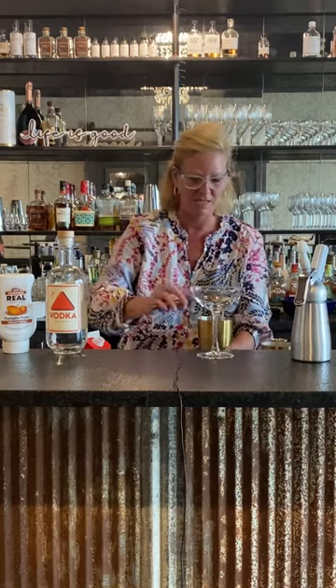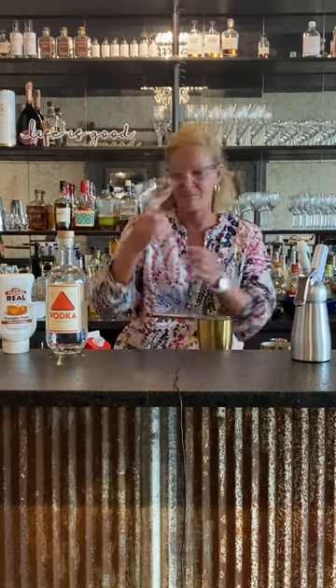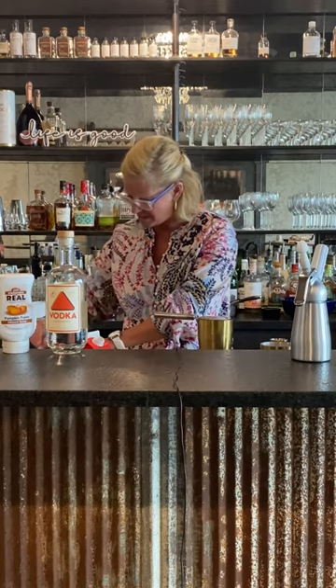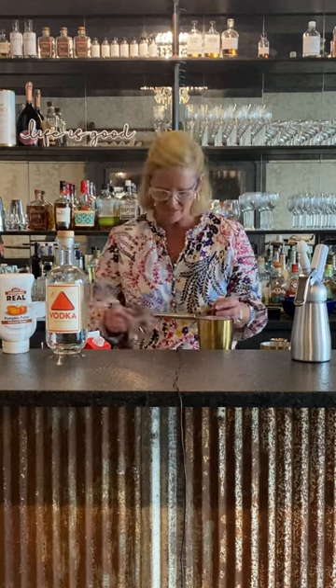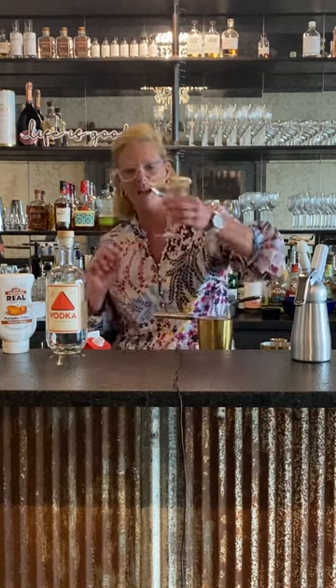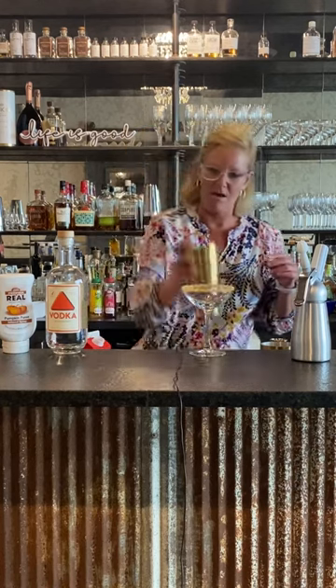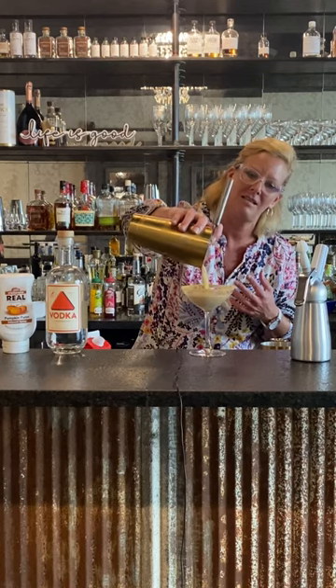Before I strain it into my coupe glass — because I like to rim my cocktail glasses, I'm very big on garnishes and stuff like that, I think it adds just so much fun — I'm going to rim my glass with graham cracker crust to resemble a pie. And then I'm going to put my martini in there.